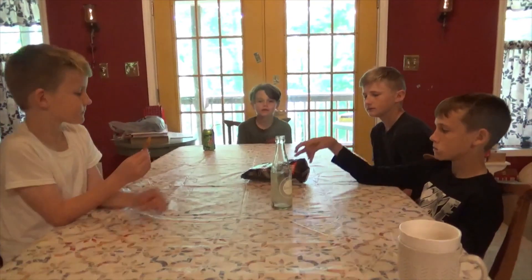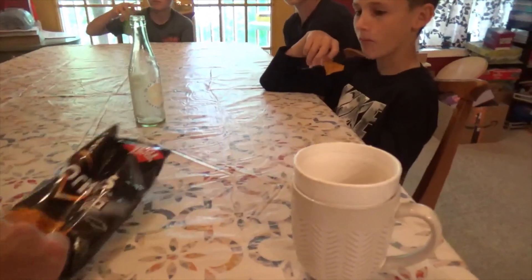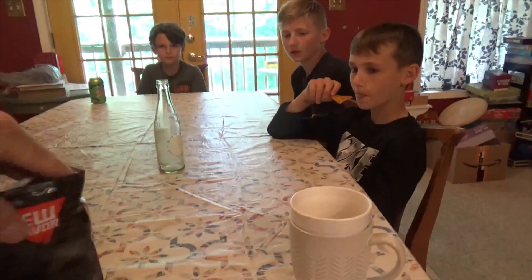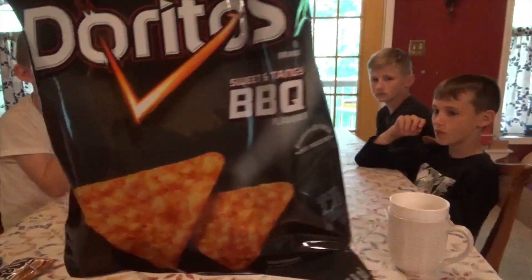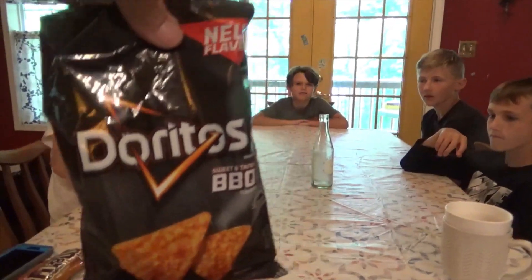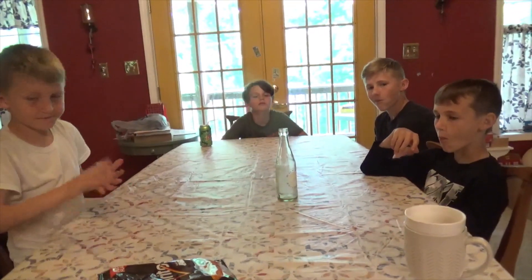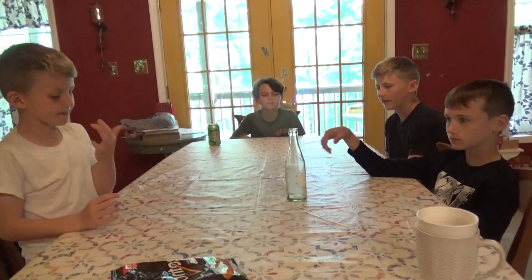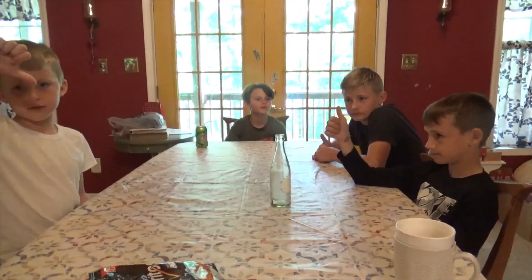Let me see the bag, Wyatt. I'll give them a seven or eight probably — pretty good sweet and tangy flavored Doritos. If you eat the whole pack it's 400 calories — that's not much. Alright, so overall, sweet tangy BBQ Doritos, probably a thumbs up. Thumbs up, okay.